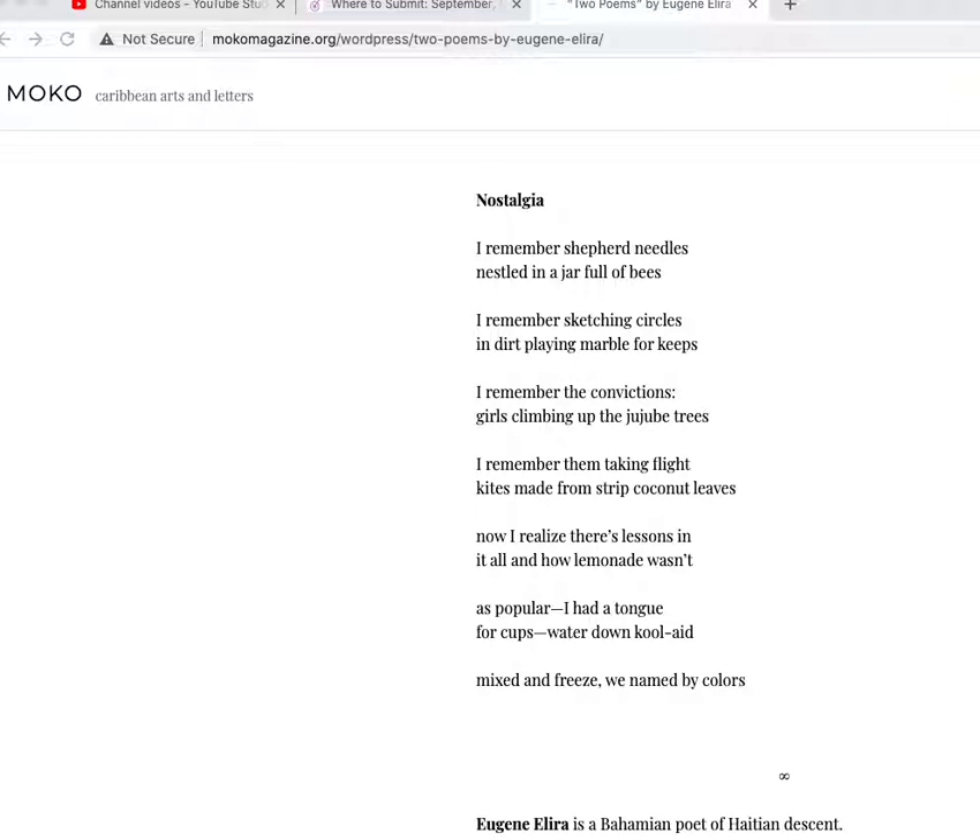'I remember sketching circles in dirt, playing marbles for keeps.' Yes, like childhood games. Not sure what the shepherd needles are in the beginning. 'Nestled in a jar full of bees. I remember the convictions — girls climbing up the juju trees.' That sounds very childlike. These strong convictions, tree climbing. 'I remember them taking flights — kites made from stripped coconut leaves.' The image of childhood here: the kites flying, the kids climbing the trees.